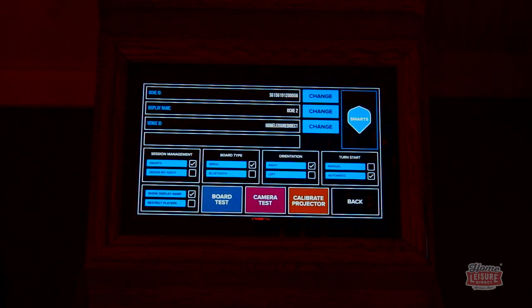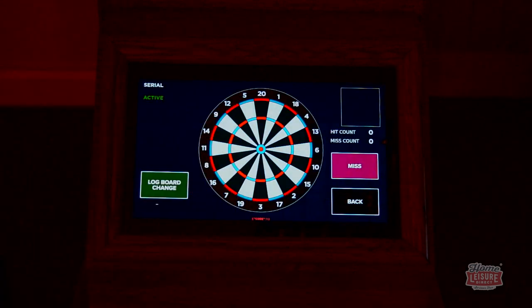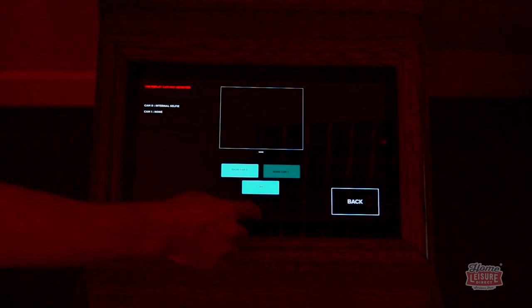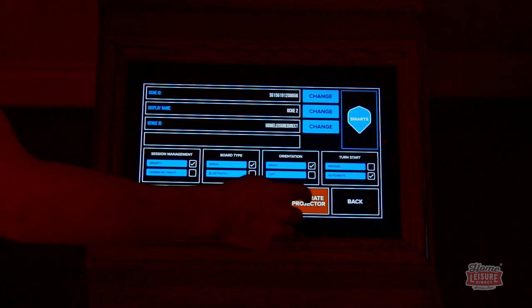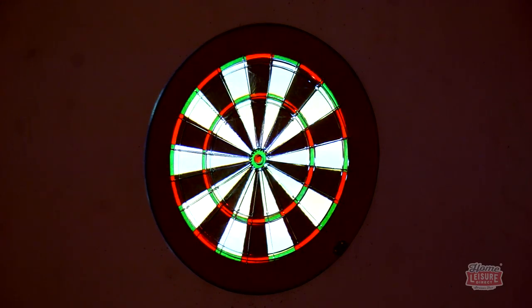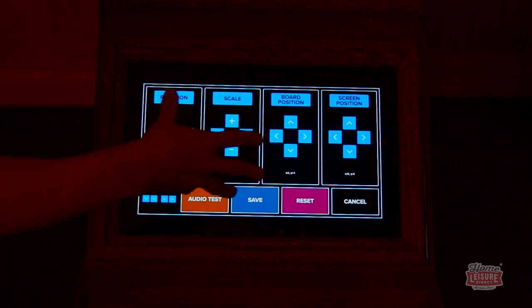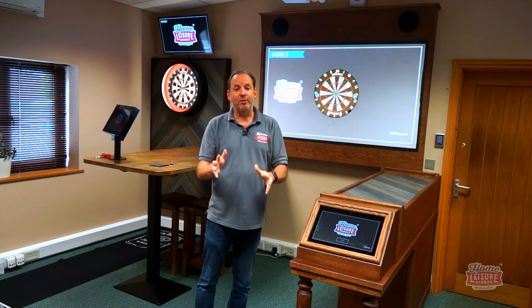Going into the advanced section, you've got a board test to check that all sections of the board are working correctly. There's also a camera test, and a calibrate projector option — so if the projector moves slightly out of alignment after being knocked, you can reposition and rescale the projection so it lines up perfectly with the board.